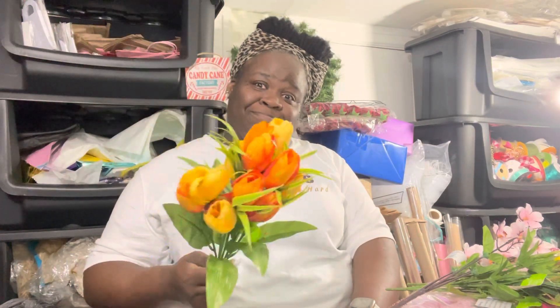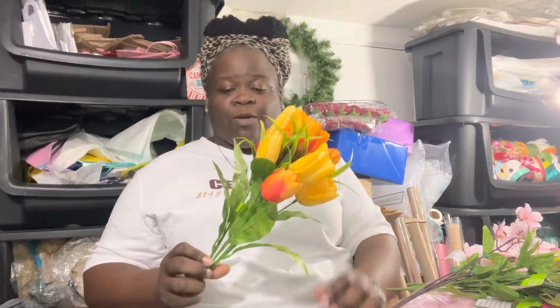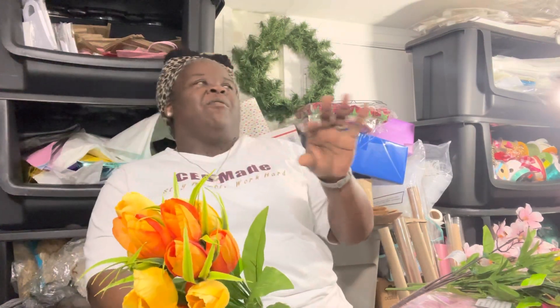Then y'all — when I saw these with the green tag, I had to know the price. How much are they? 94 cents! Y'all already know I had to grab them. One reason is I'm also purchasing for my front porch. I do not use real flowers out there because it doesn't get a lot of sunlight, and when it rains the water just slashes through.